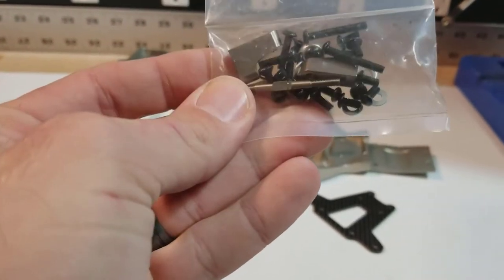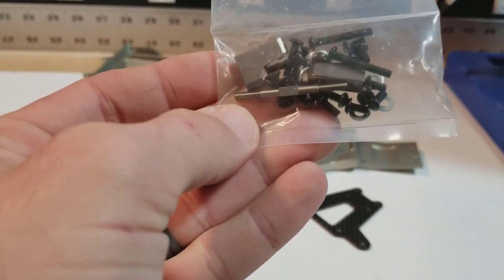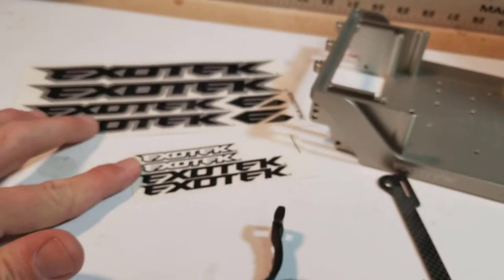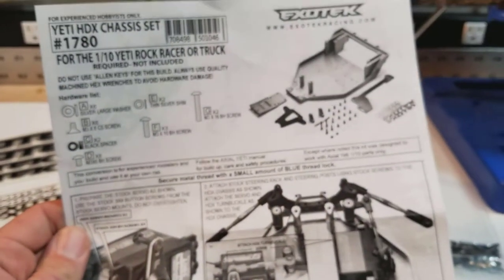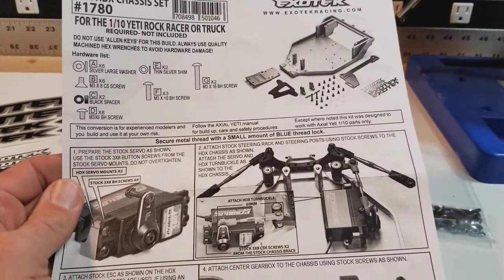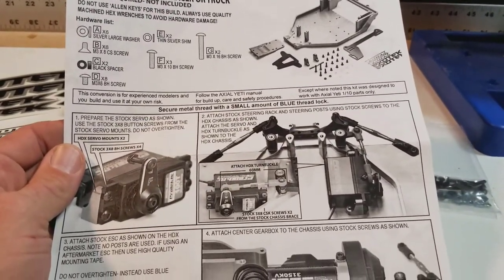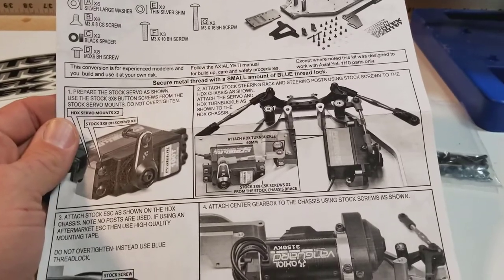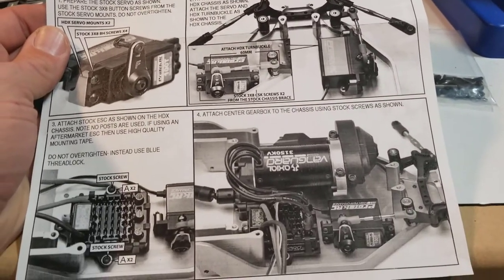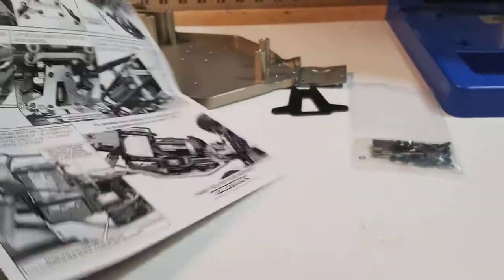There's a new turnbuckle — I guess the servo mount is a little further back because this turnbuckle looks a little longer than the factory one. There's also a smattering of stickers and what looks like a fairly in-depth instruction sheet. You can tell some time was definitely spent putting this together. I haven't verified everything for correctness yet, but at first glance I was moderately impressed with the instruction sheet.